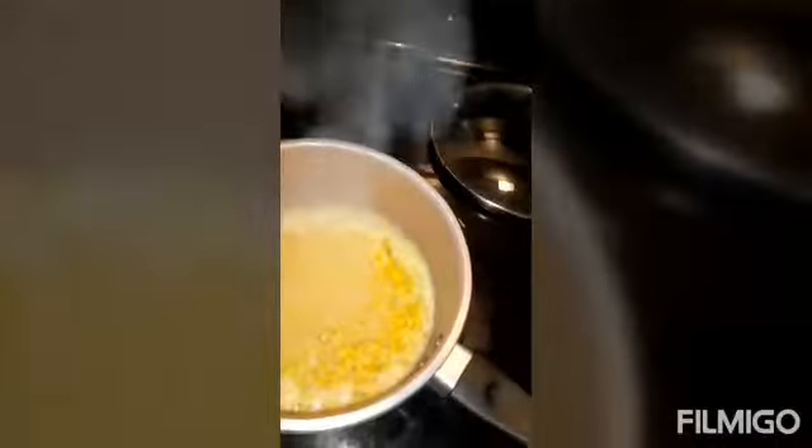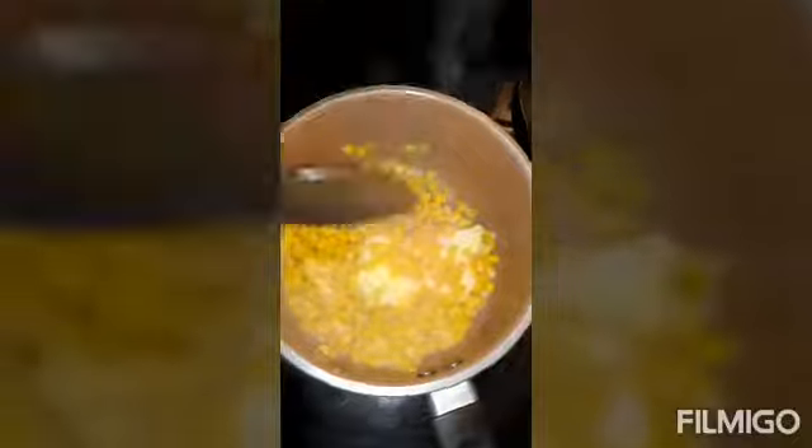It's been 10 minutes now so I'm going to drain the corn, add the butter, let it cook, mix it with the butter, and then it's ready to eat.